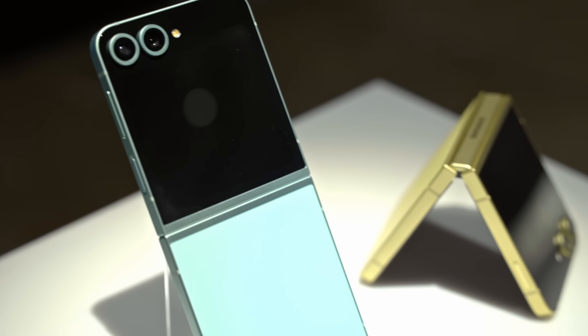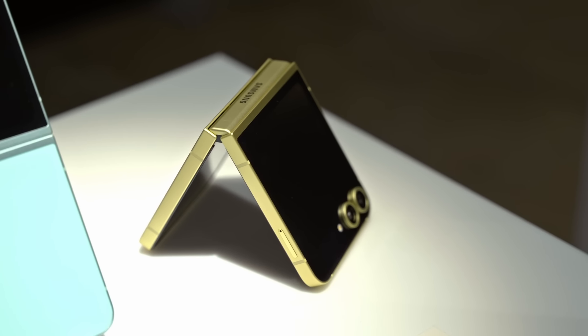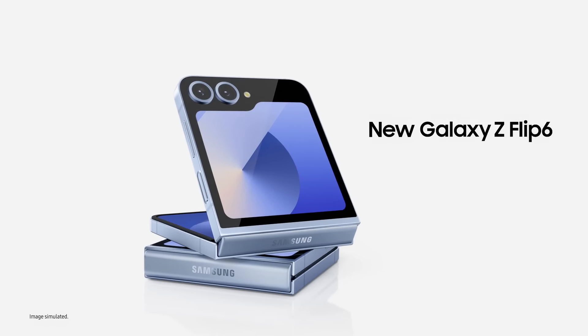Flex your creativity with the newest addition to Samsung's line-up, the Galaxy Z Flip 6. This pocket-sized powerhouse offers AI smarts with a stylish design, so let's see what's new with the Flip.